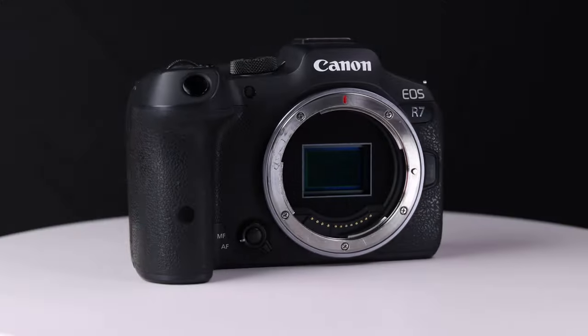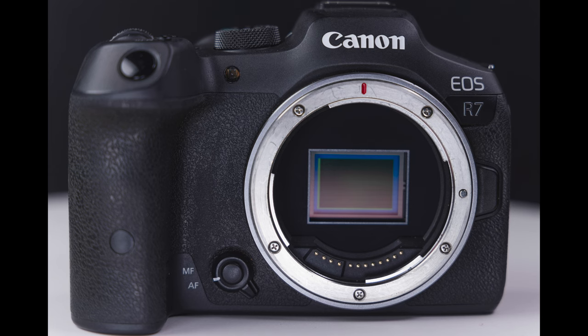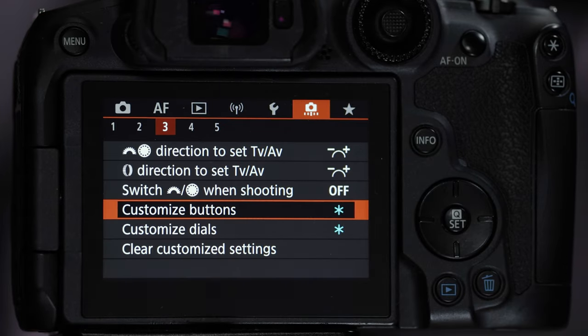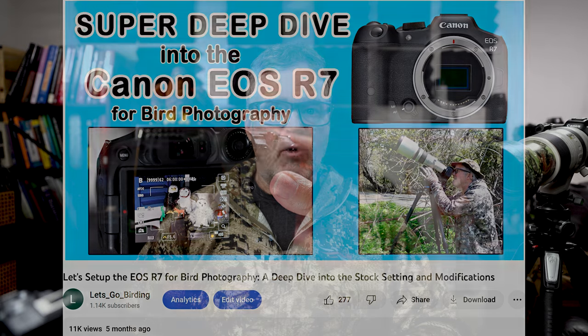Hi guys, welcome back to the channel. My name is Doug, I'm a wildlife photographer from Gilroy, California. In this video I'm going to show you how to set the Canon EOS R7 up for triple button autofocus, and as a bonus I'll show you how to set it up for dual back button autofocus as well. I'm going to assume you know a lot about this camera. If you don't, I'll leave links below to two YouTube videos I recently did on this camera.